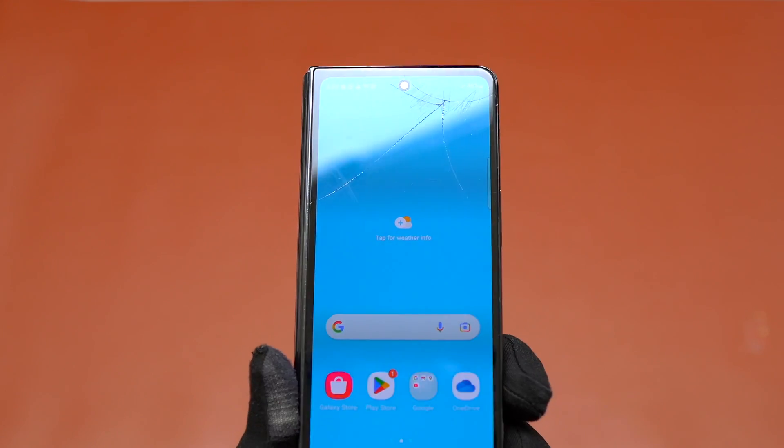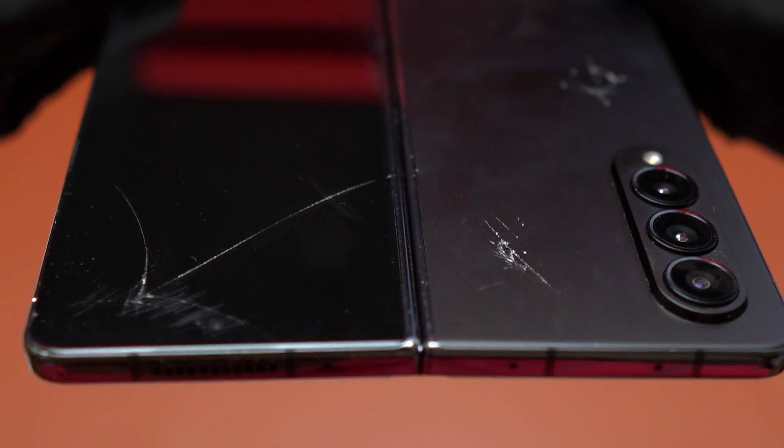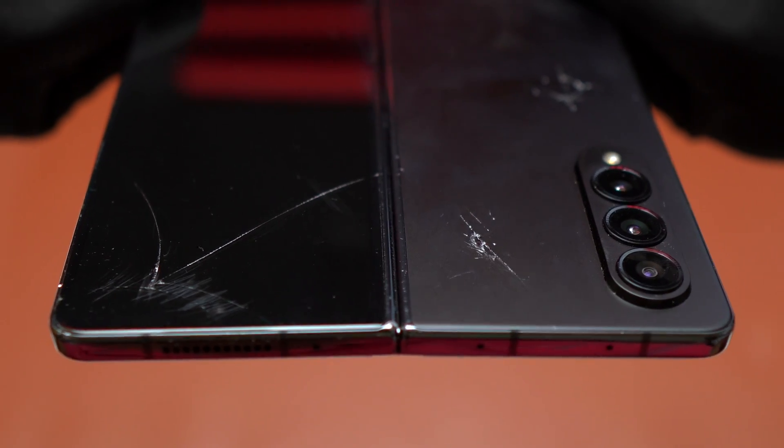Here is the Samsung Galaxy Z Fold 4. I'm going to do the screen replacement, but it is going to be only on the outer screen.